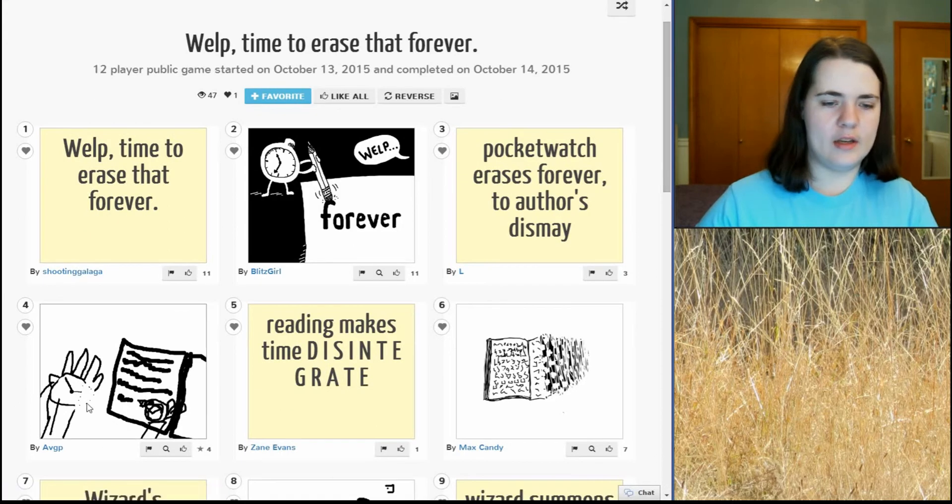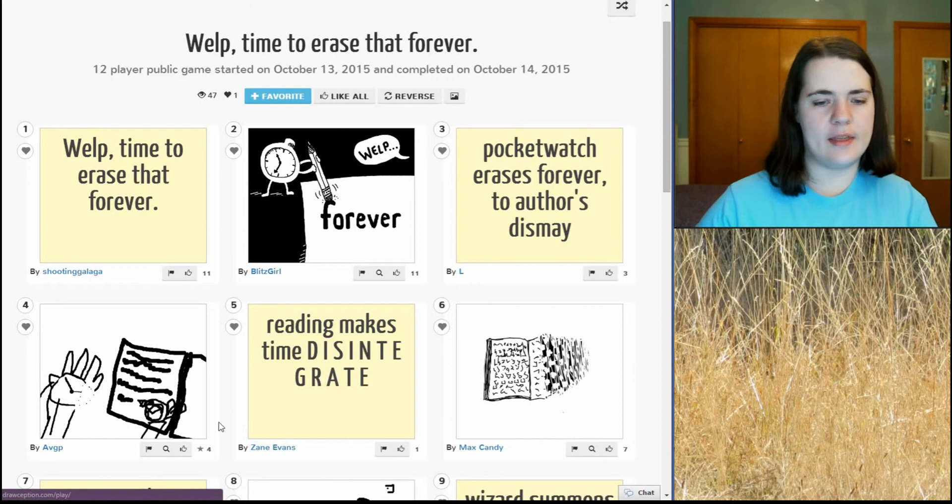So there's a pocket watch and it's doing some erasing here. I don't know what that... Is it erasing on the page? Reading makes time disintegrate, oh no! Oh, that's very nice. I like that one. It's got like runes or writing on a page and then it kind of disintegrates into nothingness. I like it.